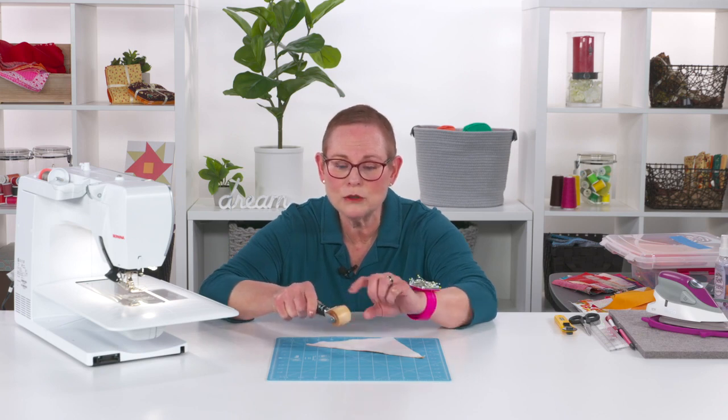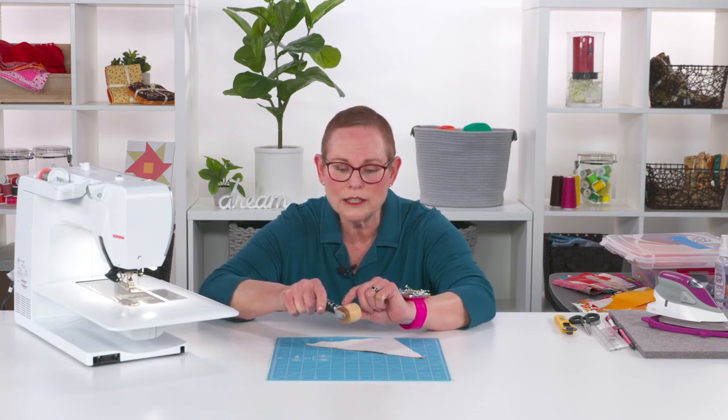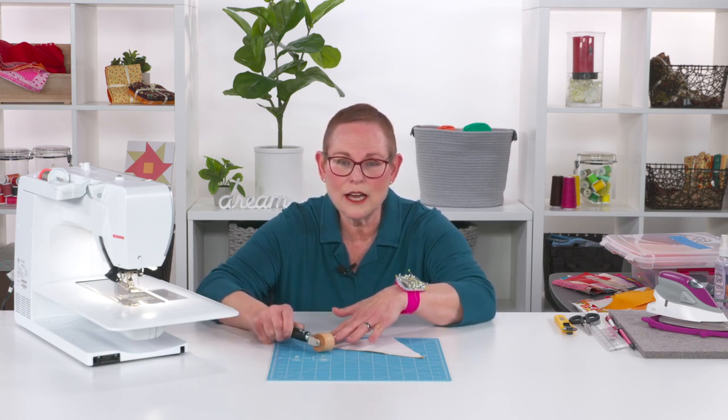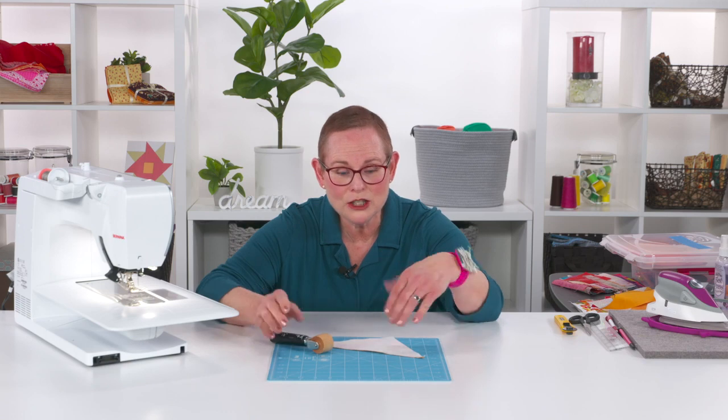The handle's made of wood, the roller is made of wood, and it's a nice sturdy piece of metal that's holding it all together. This tool has become invaluable to me, so let me show you how it works.